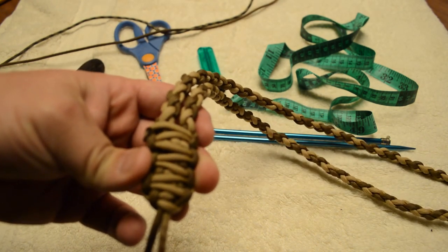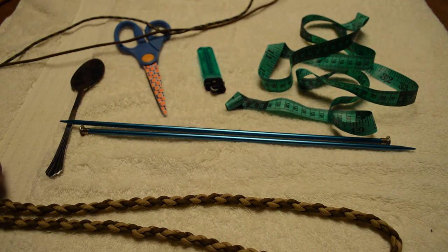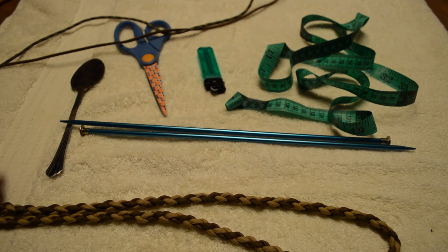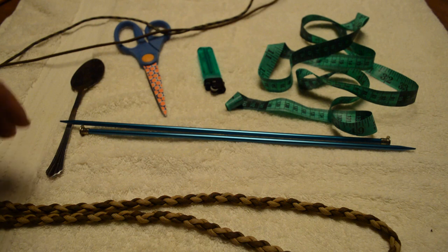The double cobra is going to get you a neck band about this thick — it's a pretty substantial, very solid neck band. For this project I'll be doing a double cobra. If you're doing just a single cobra, you will need about a little less than 20 feet of paracord. I usually do 20 feet and any extra that I cut off I use for the drops. I already made the mistake once tonight of not cutting enough for my double.